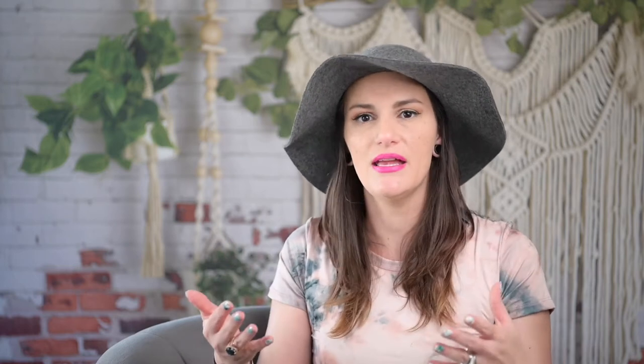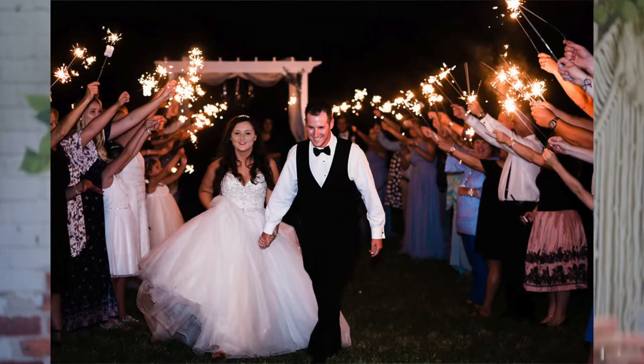The snoot means the light will not spill and it will not cast shadows from other things onto the building. That stark falloff creates drama and to me it's more of a story — you have your main characters, which is the couple, and your secondary characters, which are the guests. With the snoot pointing at the couple and that stark falloff, the light doesn't hit the guests as much. It really highlights the couple and gets rid of distractions that would pull your eye.